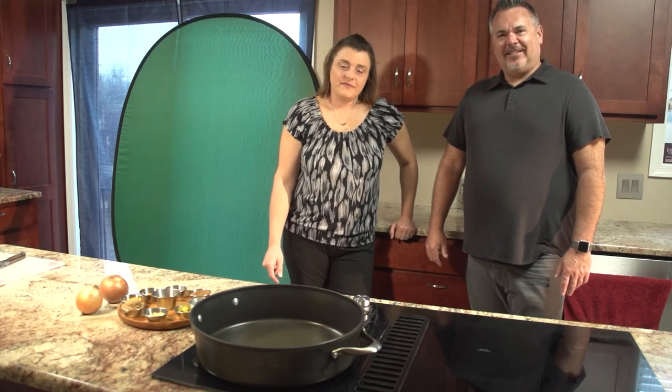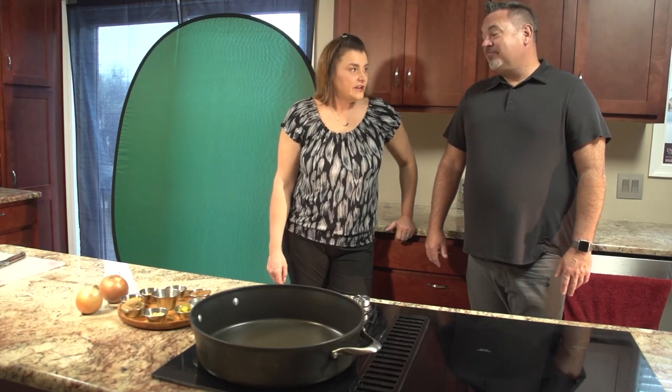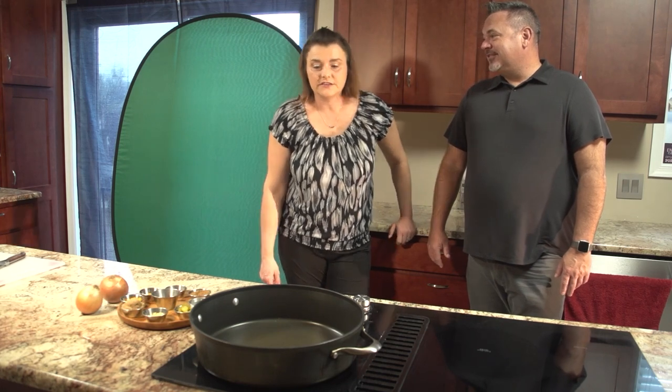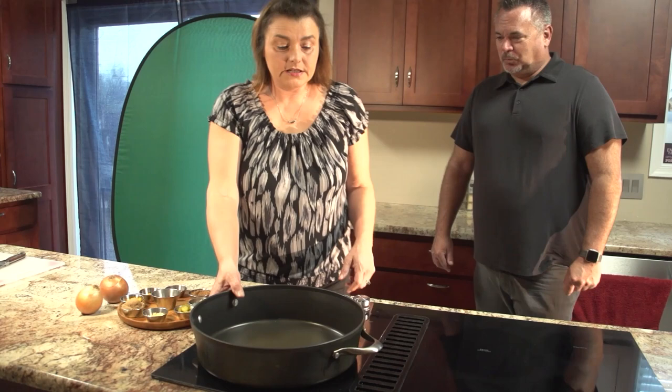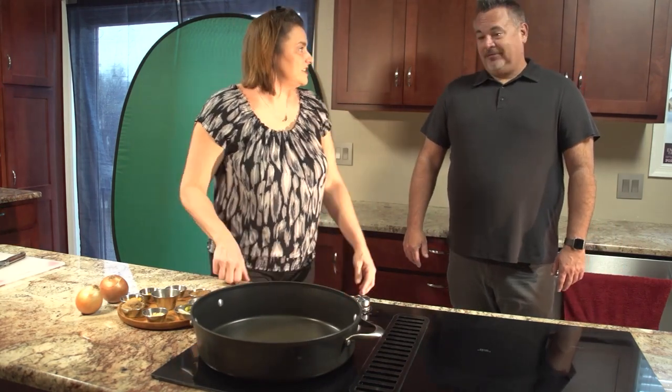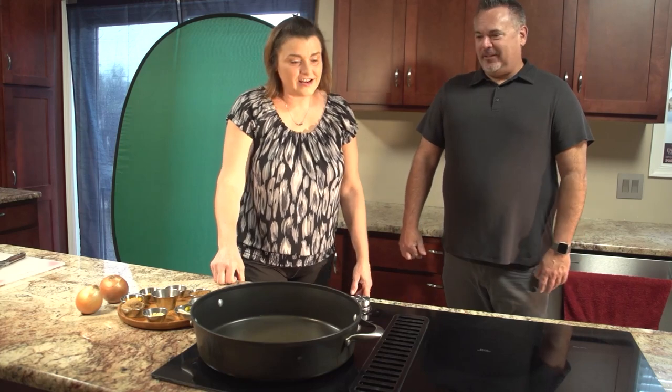Welcome to Cooking with Crusher. I have brought my good friend Jim Klein in to help me make chicken tikka masala. The kids love it so much they asked me to make it, so I thought I would call Jim and say, let's make some chicken. I'll be your sous chef. Let's have fun. All right, let's go.